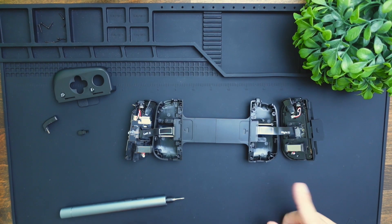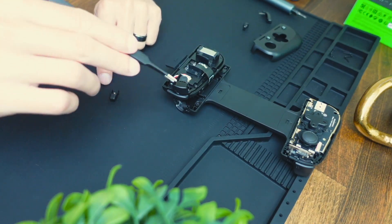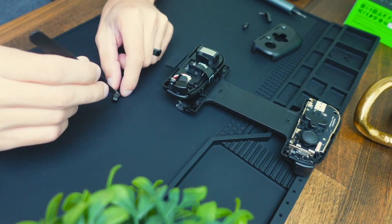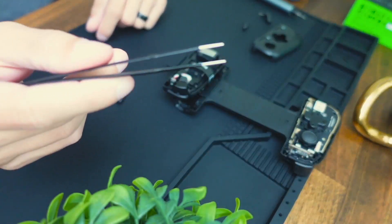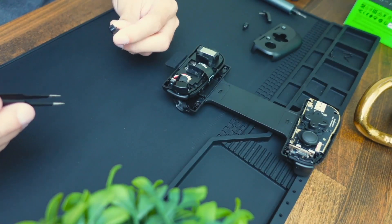Now let's go ahead and reassemble this thing. The first thing we need to do is get this trigger back in place. If you have tweezers, I definitely recommend you use some because there are going to be some very small micro parts here.